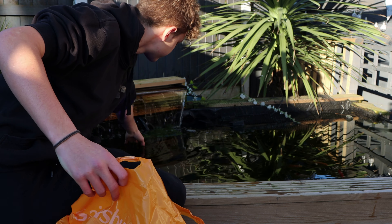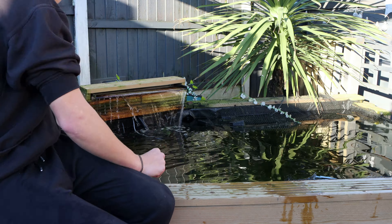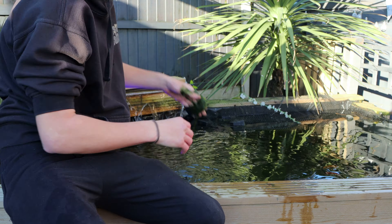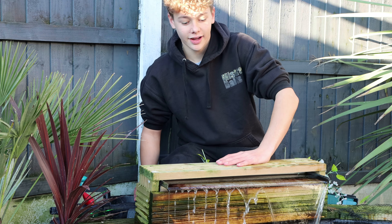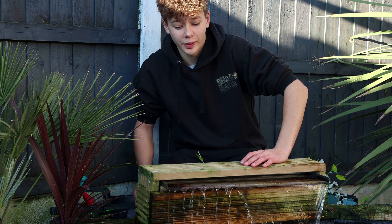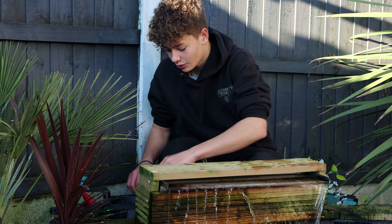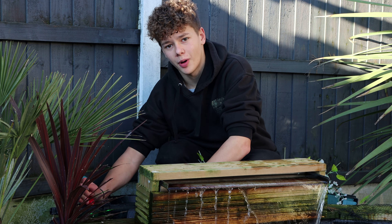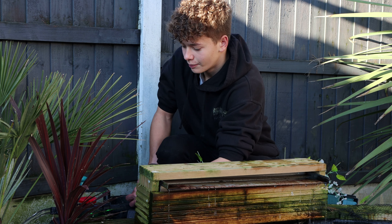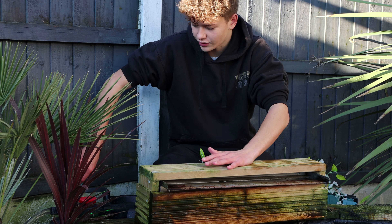I'm going to try to grab some out. Now I've got most of the algae out — I'll show you how much that bag filled up in a minute. The majority of it is out now. What I'm going to do is start draining the pond just to do a little water change. You don't want to do big water changes if you've got a string algae problem, but I do need to do one as the filter is very dirty.